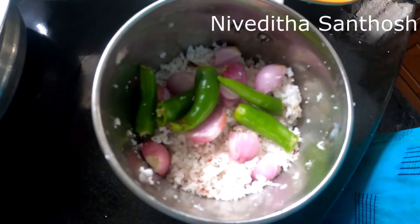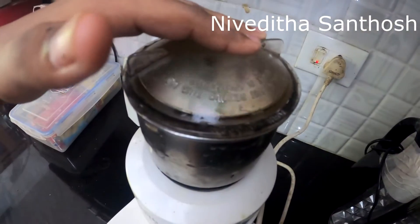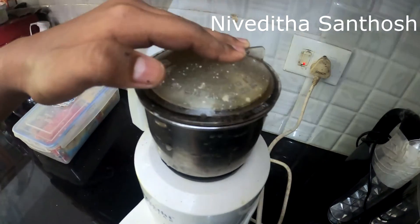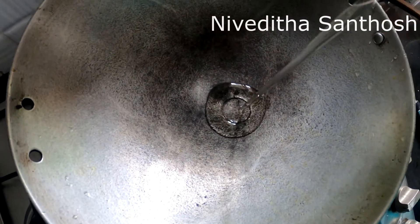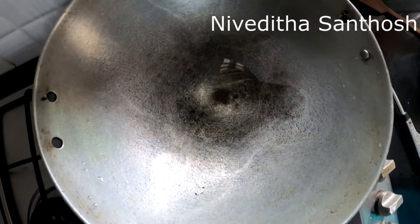Now, we are going to make the mix of the mix.